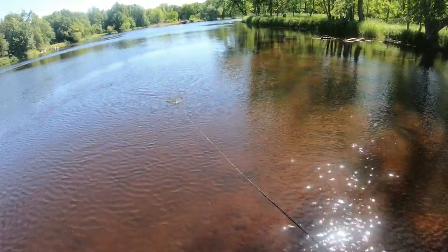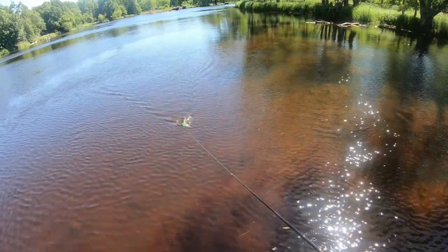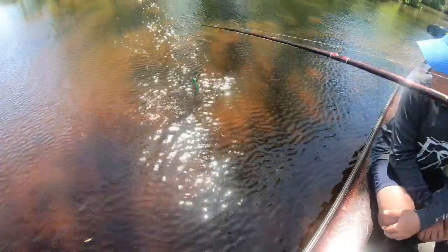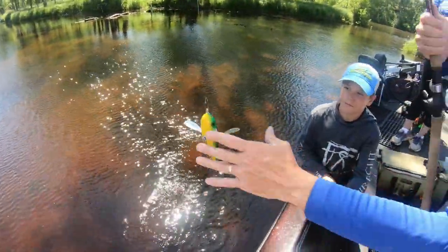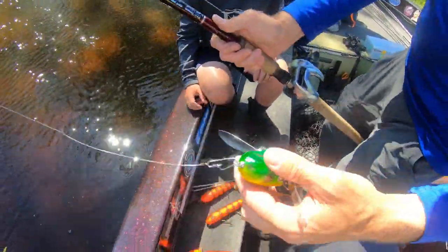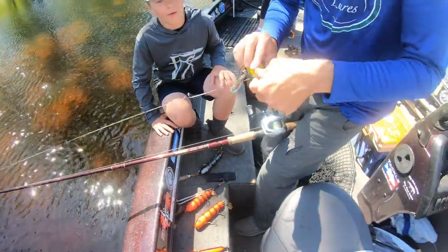Oh, that made a big difference. Perfect. It was a very small adjustment. And this is our solid body creeper — nice. Frog color for those big frog patterns.